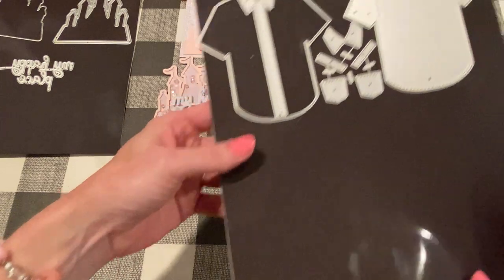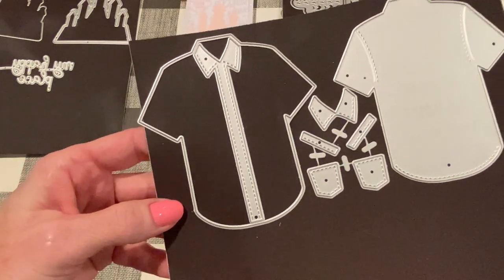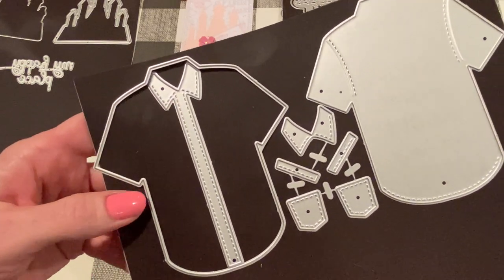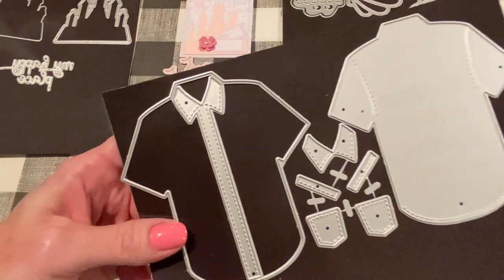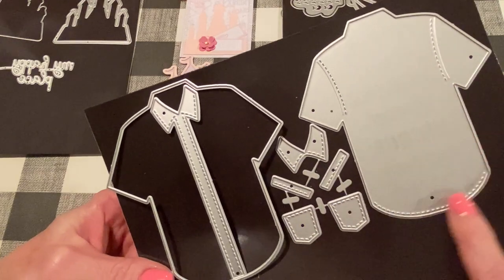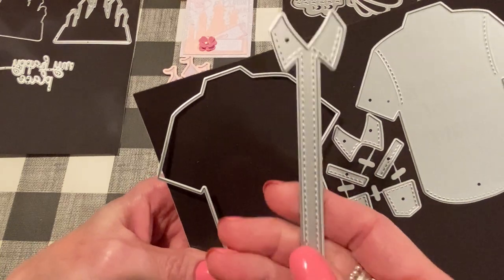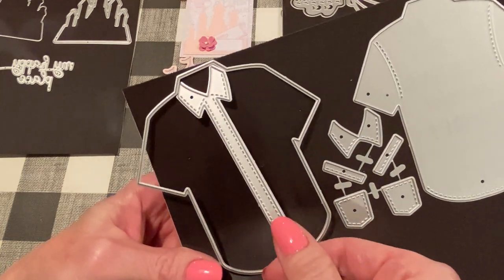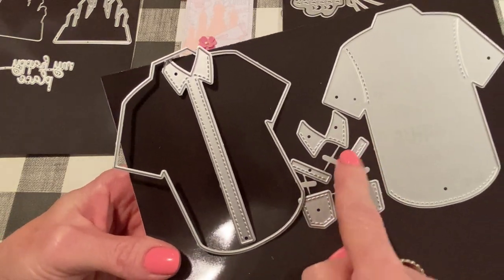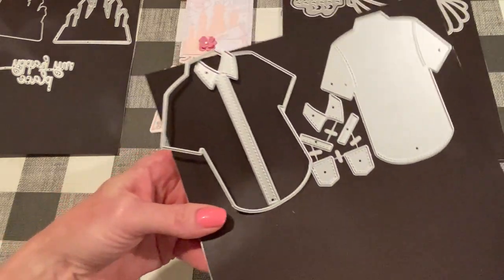This one is called the Men's T-Shirt. It's not really a T-shirt — I think of a T-shirt as not having a collar. It's more like a short-sleeve Oxford shirt. It comes with the outline base piece, the layering piece that has stitching details at the shoulders and at the hem, and then a piece with a collar and the placket. It also comes with layering parts for the sleeves like cuffs, and then pockets — you can use the pockets if you want, one, two, whatever.